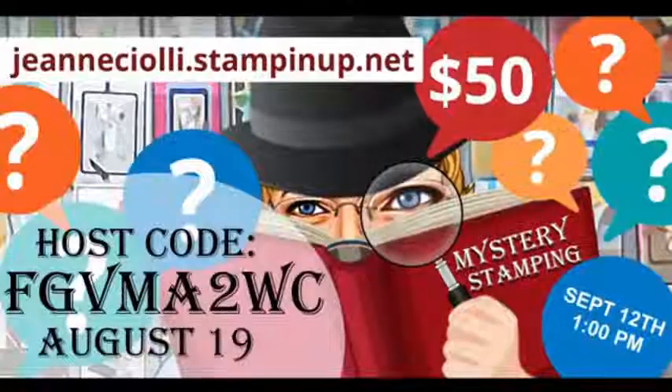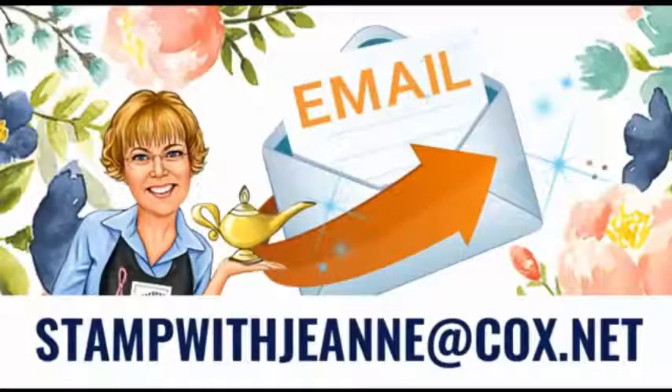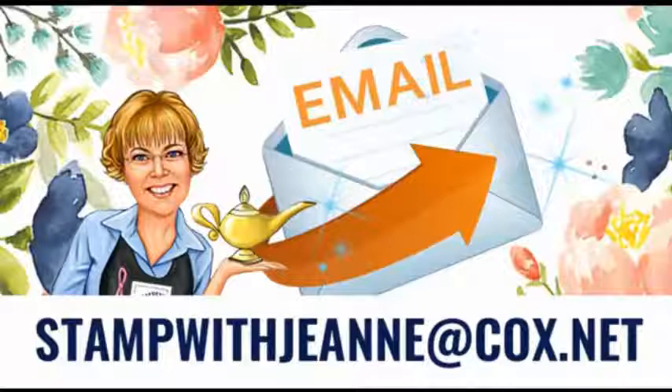If you are new here, be sure to say hello. I would love to know who you are, where you're from, and how you found me. If you have any questions at any time, my email is stampwithjeanie at cox.net. Feel free to contact me — if I don't know the answer, I will do my best to find out for you.